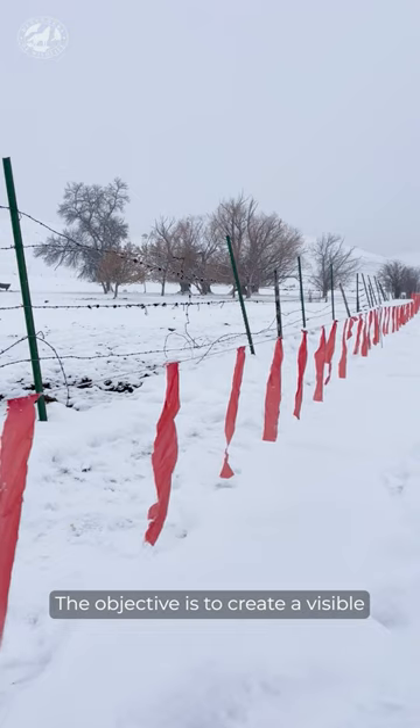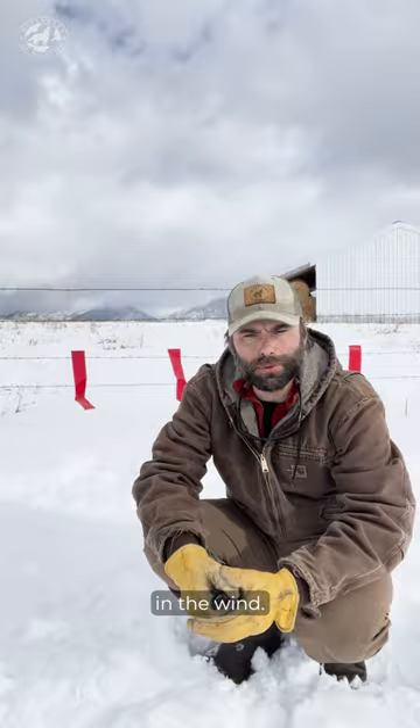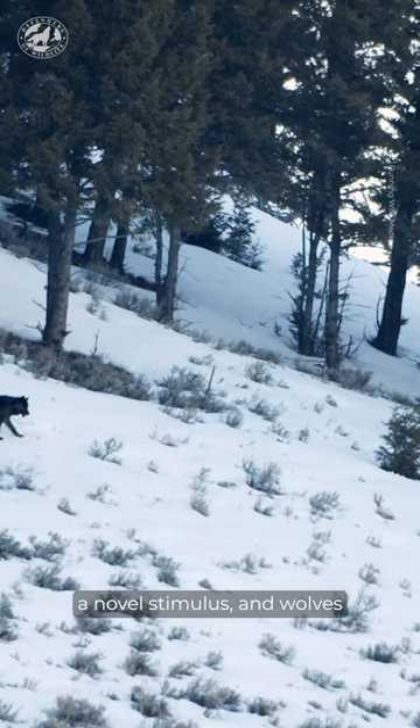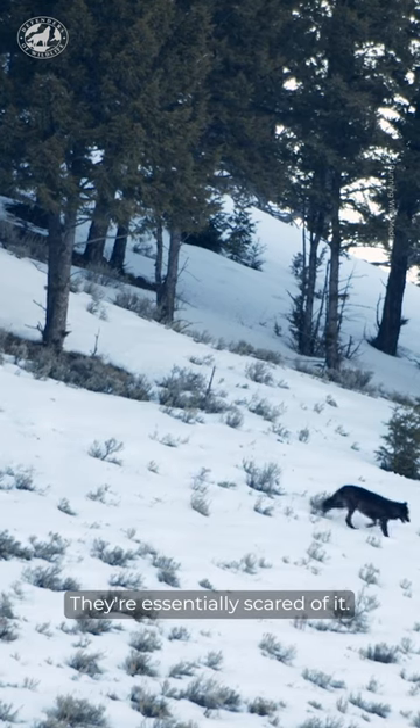The objective is to create a visible barrier of this highly visible red flagging that flutters in the wind. This highly visible barrier of fluttering flags acts as a novel stimulus, and wolves are very reluctant to pass underneath it — they're essentially scared of it.